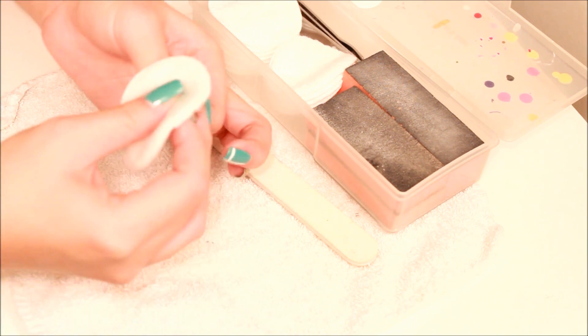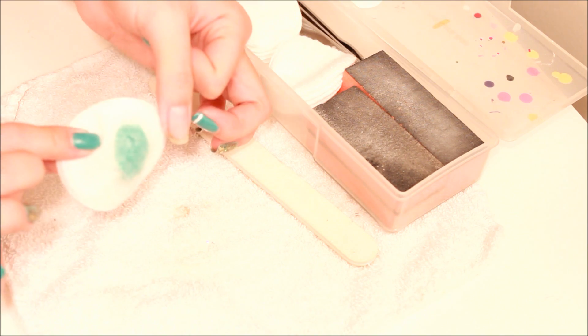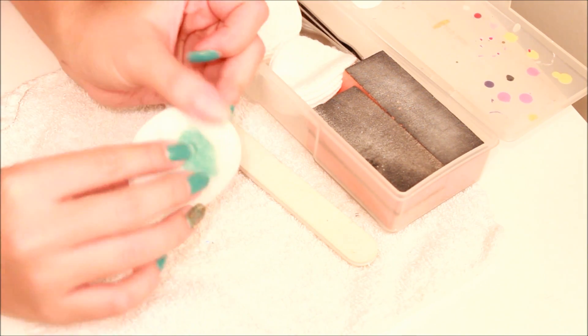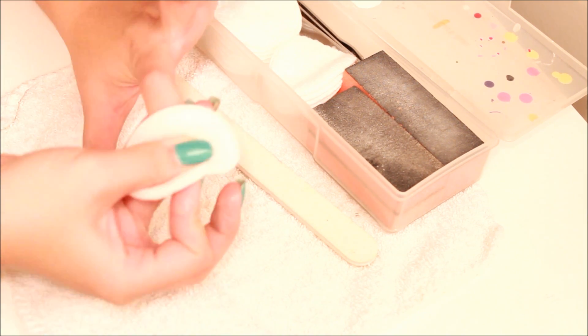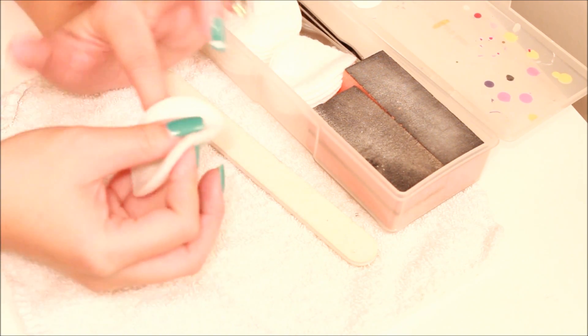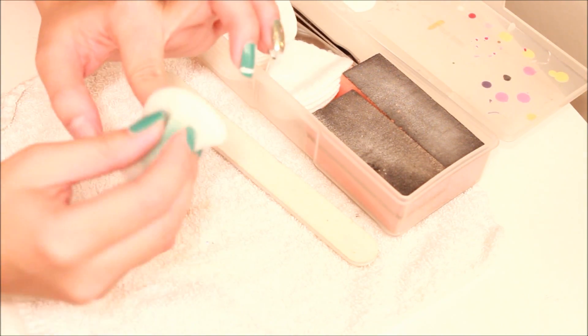Wow, in one second it's all done already. Love that! If you guys wonder how much this nail polish acetone costs, I believe it's $4.99 and you get 16 fluid ounces, so that's not bad. This is really really good — I really like this.